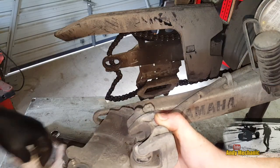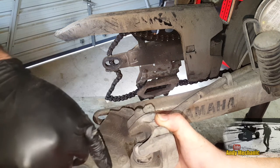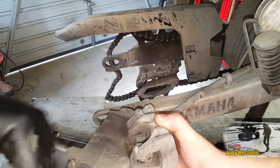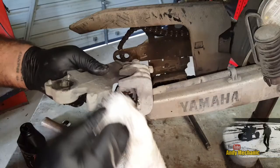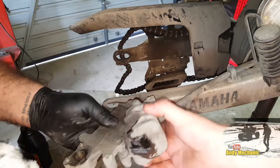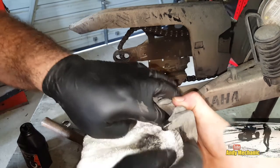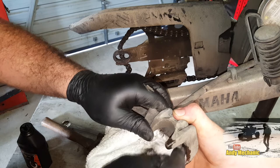A lot of people will be tempted to spray this with petrol or CRC or WD-40 and stuff, but that's really bad for the seals inside the caliper. So we need some kind of lubricant. Since we don't have any brake cleaner because Ben used it all, I've put a bit of brake fluid on the rag to act as a cleaner.